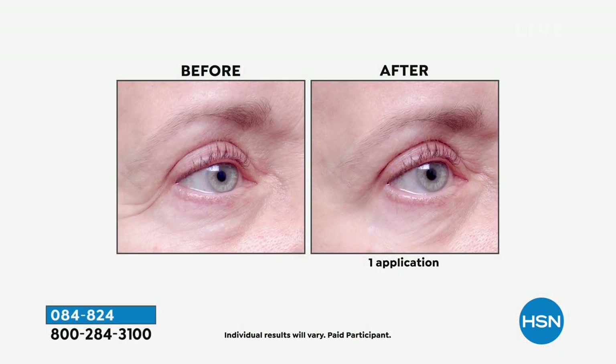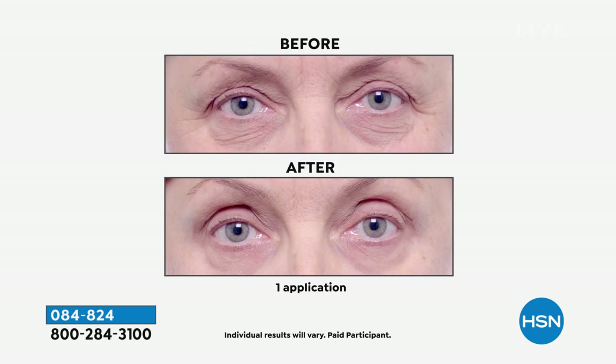42% of wrinkles around the eyes gone — if you're looking in the mirror and not loving what you see around your eyes, this is the answer. The crow's feet in the before are completely erased after one application. You get 30 days to try it out, but you don't need 30 days — take it out of the box, put it on, give it five minutes, check your Instagram, come back and look in the mirror. This price expires tonight at midnight. Auto-ship locks in the price for future shipments.